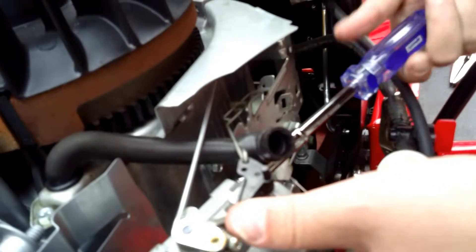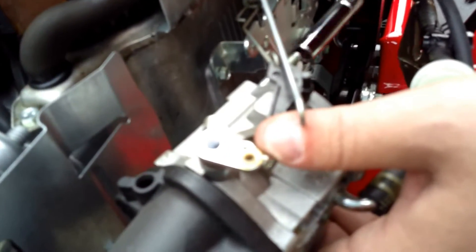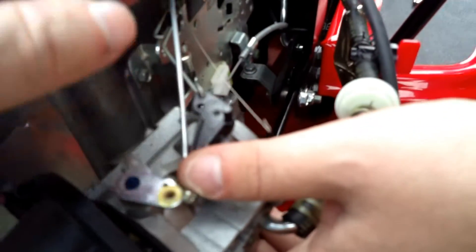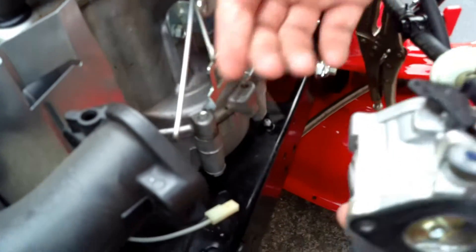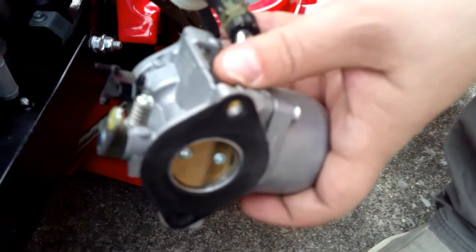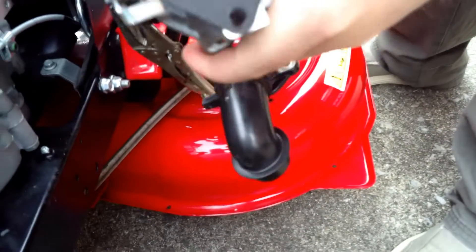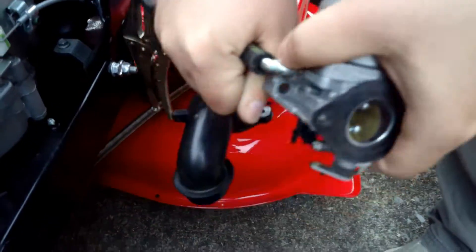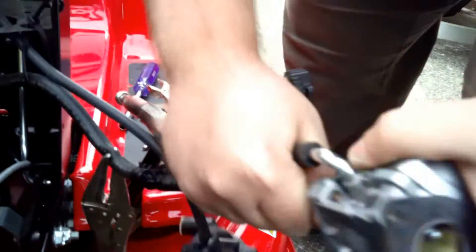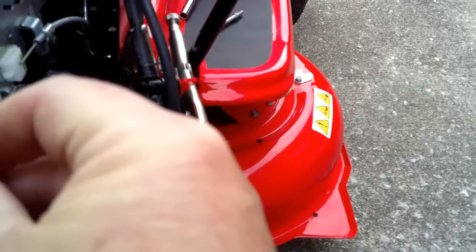Hold on to that carburetor because it'll flop around. To release this, you have to twist the carburetor around, and some gas is liable to pour out of it. Now we take the hose off of the carburetor. I've had to cut these before — they get very stiff. That's off. Now there is a gasket here on the back of the carburetor that we need to reserve. We'll want to reuse that — it goes right here between the breather and the carburetor.